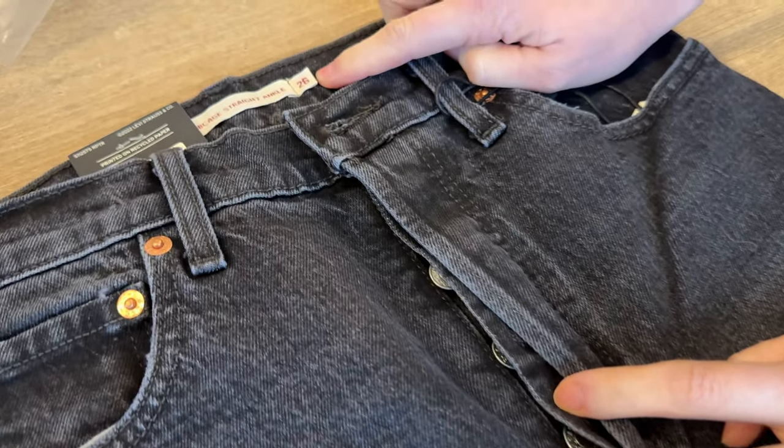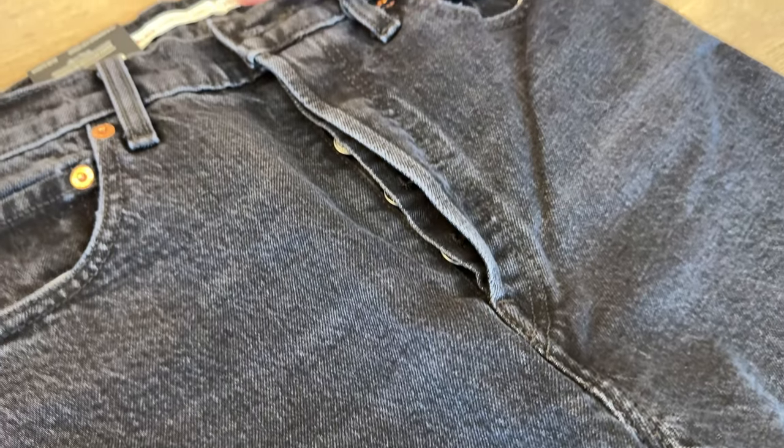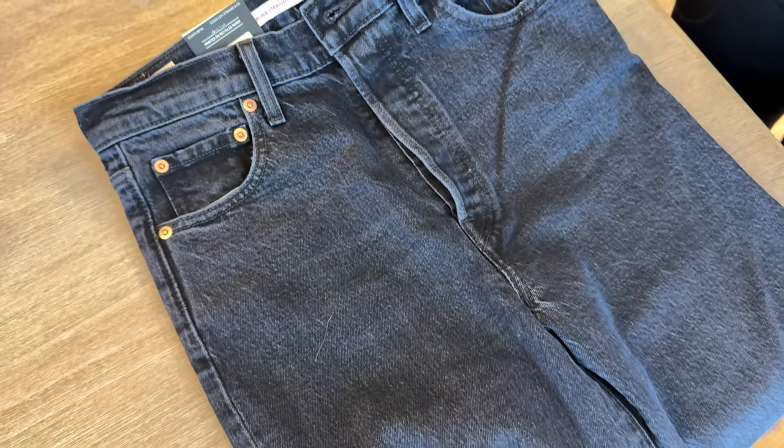I got a 26. I typically am a 25 or a 26 in jeans, and these were a little bit big on me. So I would recommend sizing down just slightly if you're looking for this pair.